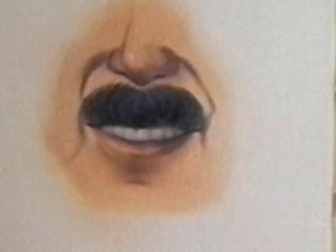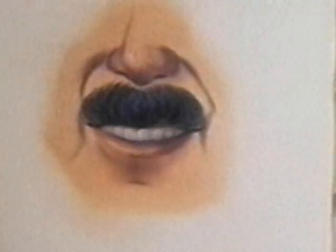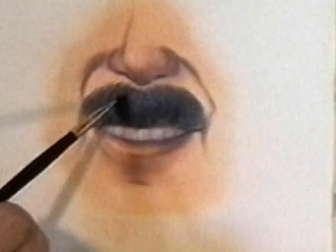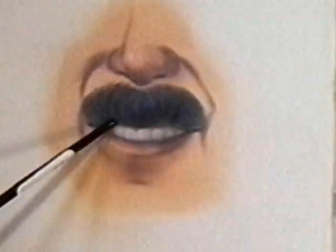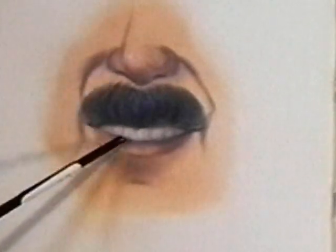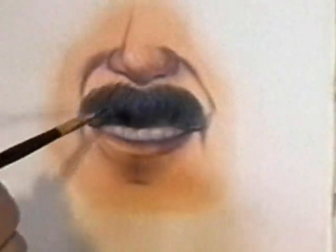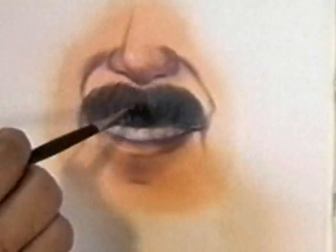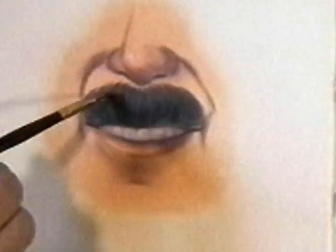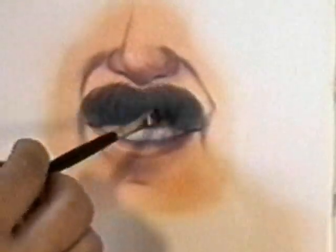Now we want to put a little highlight on that mustache. I'm going to use some cat orange — another good highlight for dark hair is the flesh tone, but for our purposes here I'll use cat orange. The bottom side of the mustache won't get the highlight because the light hits from the top. The mustache rounds under and gets shadowed underneath, so the top of the mustache is where you get the highlight. This side is a little shadier, so I'll put a little more highlight on my left here.